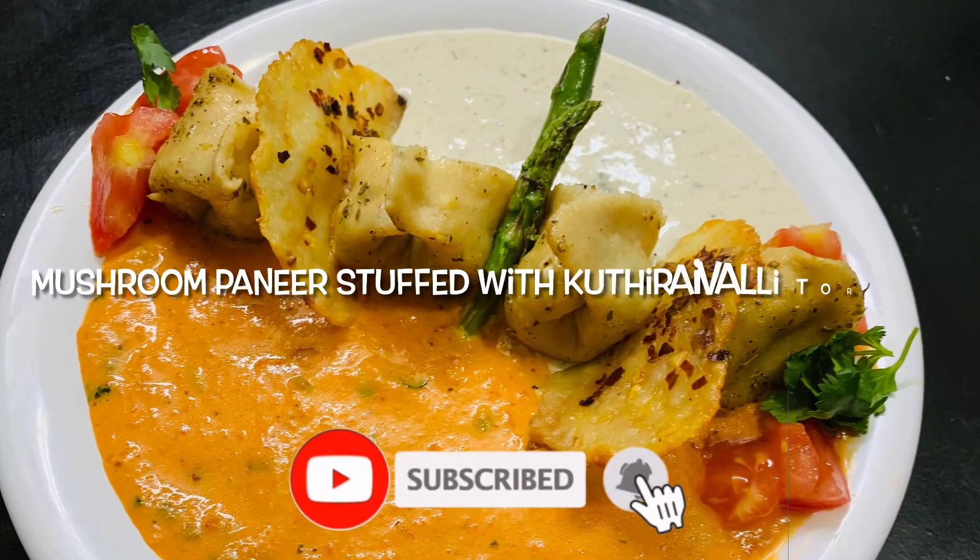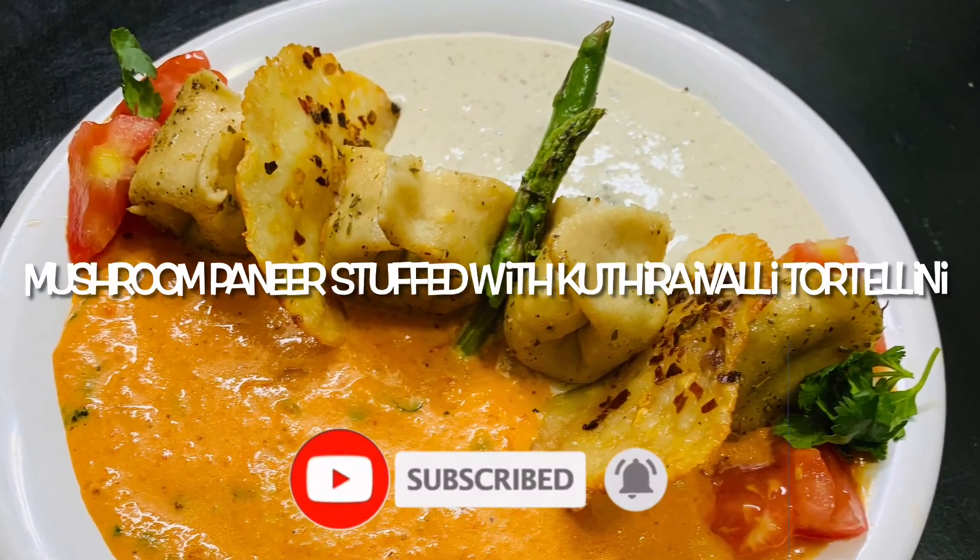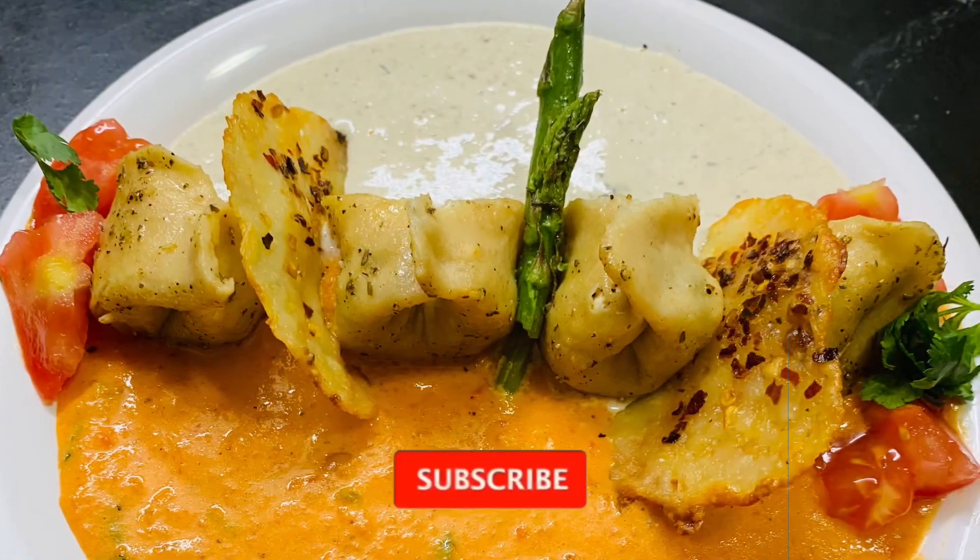Hi friends, welcome back to my channel. Today we are going to show you a mushroom paneer stuffed tortellini recipe.